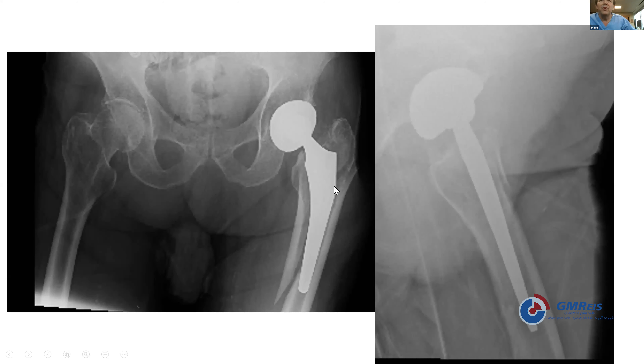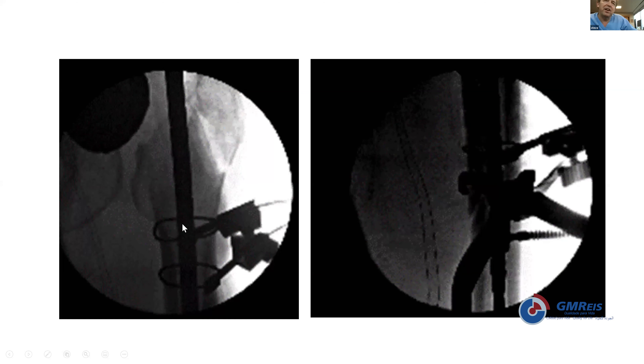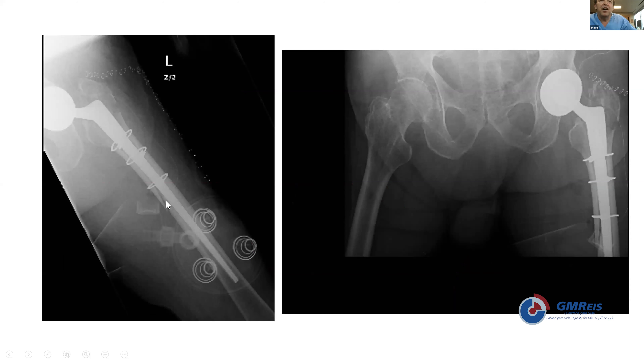Another case illustrates that these wedge-shaped prostheses, if they don't get bony ingrowth over time, act like a wood-splitting device — and if a patient falls or stumbles, the whole femur can split. The technique here uses cerclage cables to reconstitute the intramedullary canal, then uses the revision device like a nail for the fracture with stability distally, with judiciously placed cerclage cables and early weight bearing.